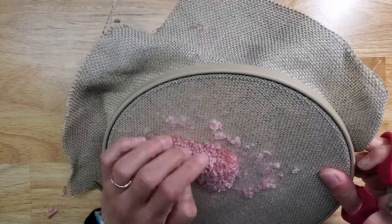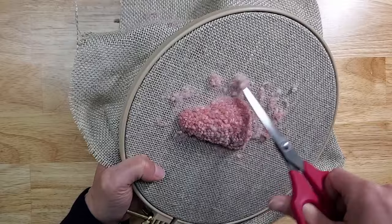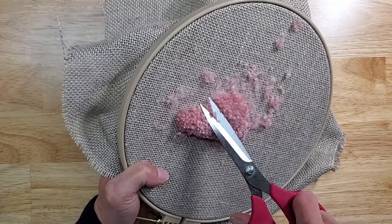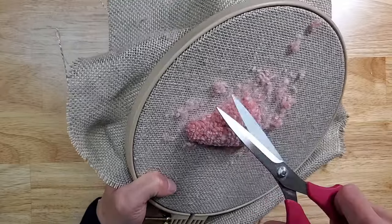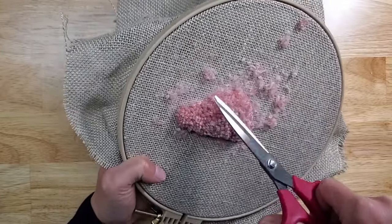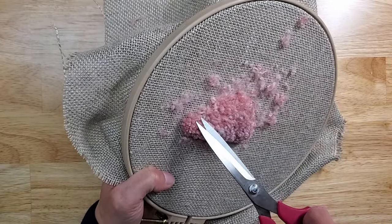You can move the loops around just to see where you need to cut a little bit more. Sometimes I like to go right in between the wiggle — that creates sort of a wavy effect.